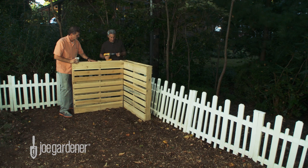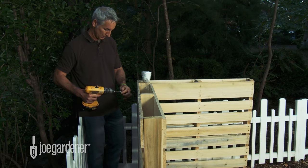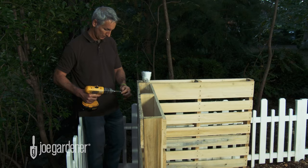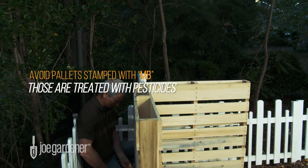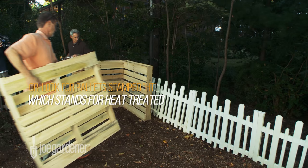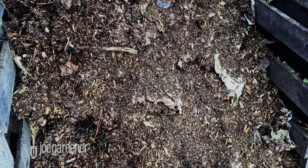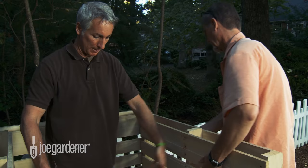Pallets are everywhere and they make a great structure for an open bin composting system. You can usually find them for free around loading docks or dumpsters of many businesses — just make sure to check with the management first for proper permission. We got these pallets from a local company that actually makes them, so they're in pristine condition, but they certainly don't need to be. John and I are making a three-bin system using seven pallets of equal size. These happen to be four feet by four feet, but pallets come in a range of sizes.